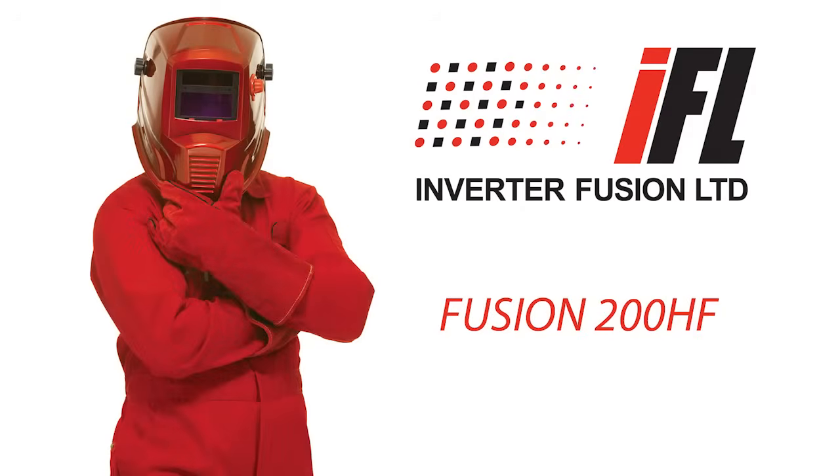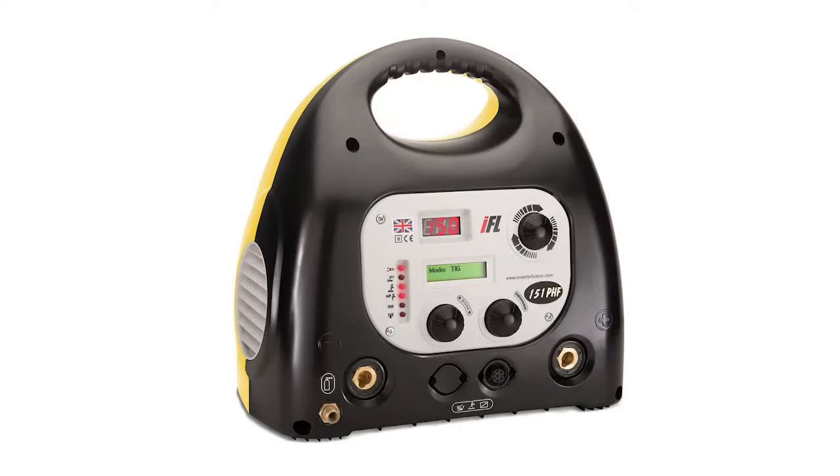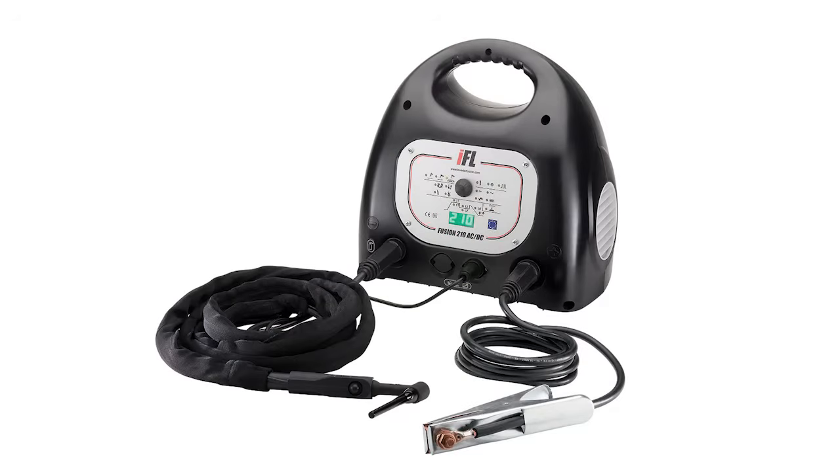In this video, our resident welding expert will demonstrate how to set up one of our professional TIG welding machines. Our DC TIG welder range includes both 240V models and 110V versions for use on sites where higher voltage machines are not permitted. There are also models both with and without a full pulse welding capability.